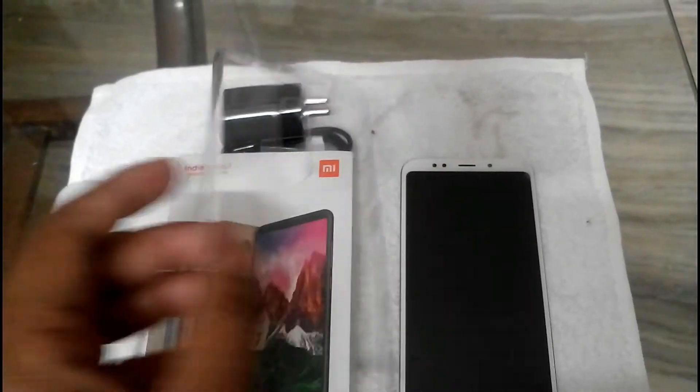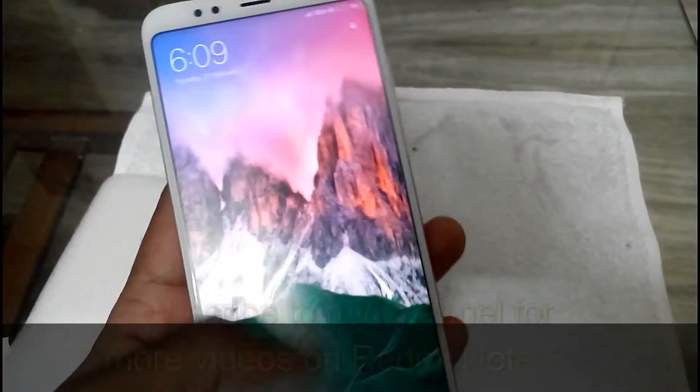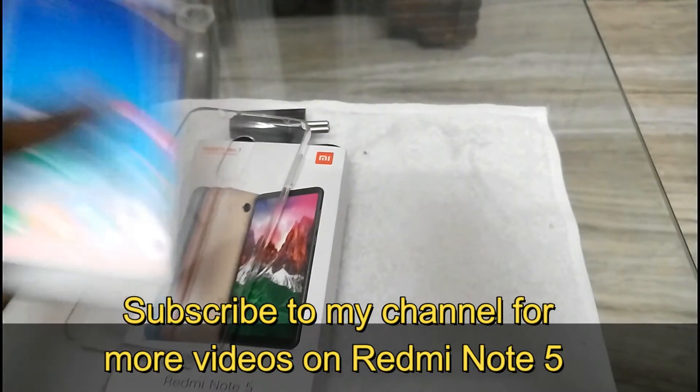So subscribe to my channel. From the box you will get a transparent case along with a matte finish screen guard. I suggest you don't remove this screen guard until you get the tempered glass.